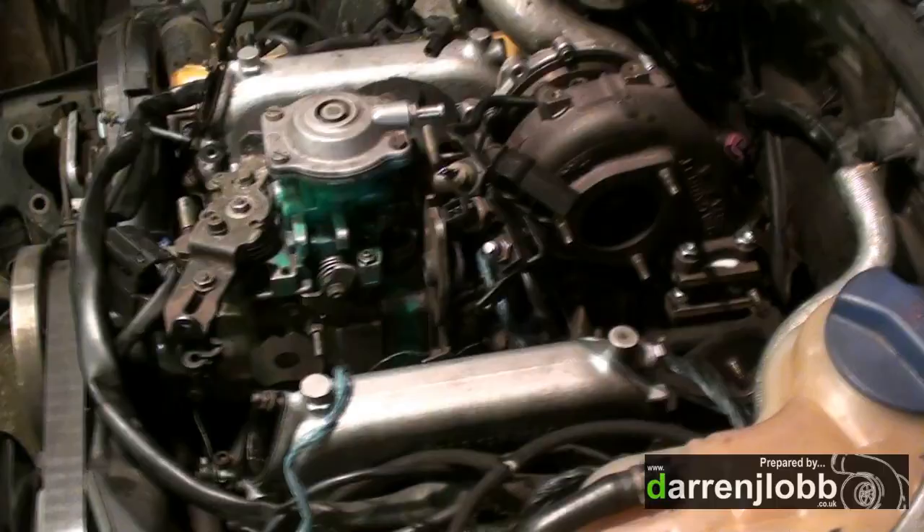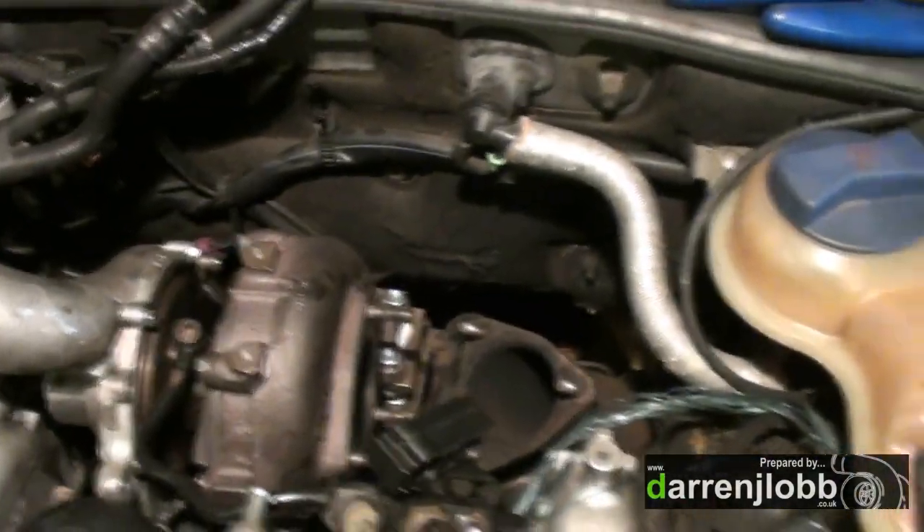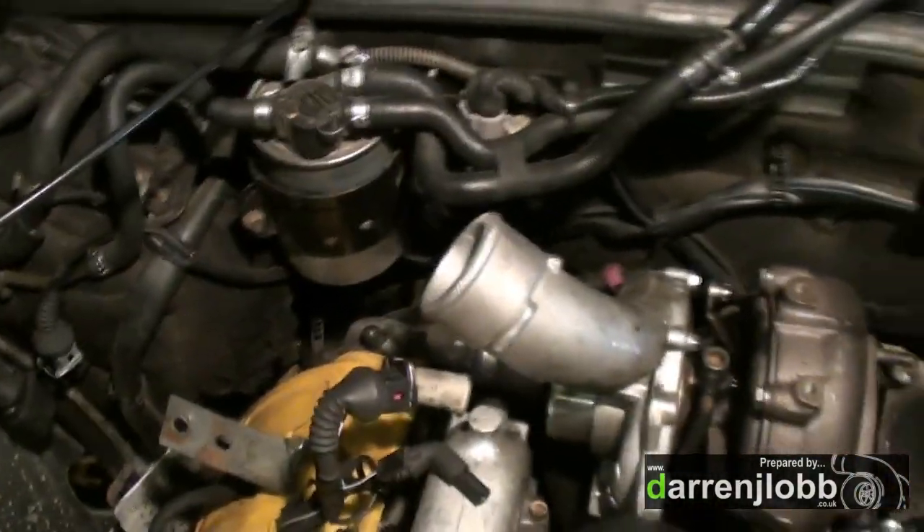Right, we've got the oil line on and attached - slightly manipulated down there under the fuel pump. Next job we'll attach the exhaust up, and then we might look into a bit of boost.